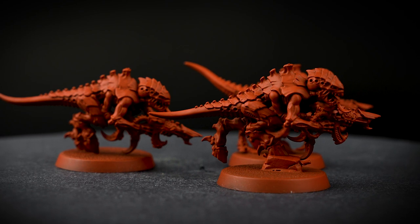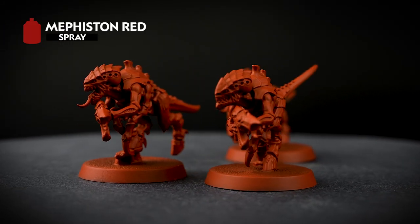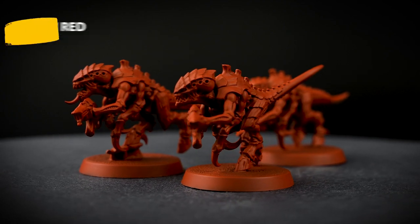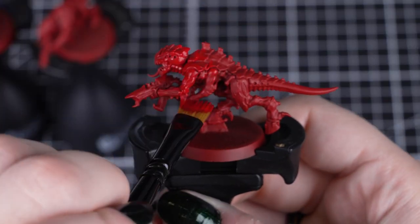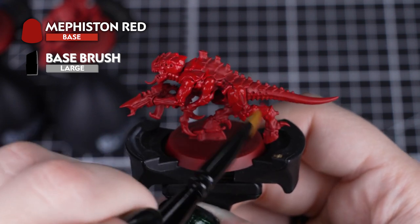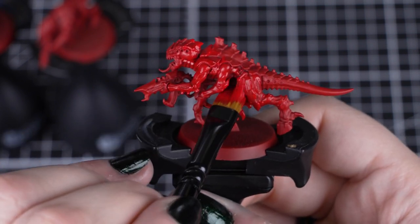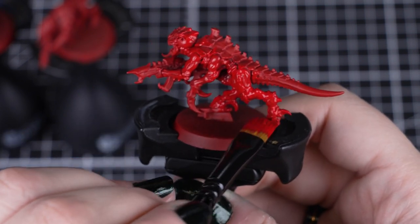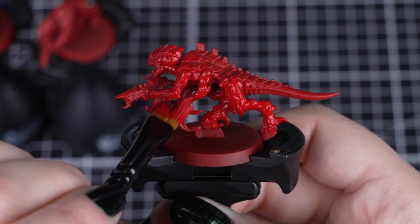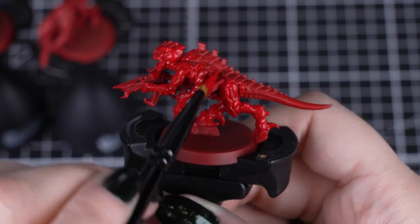The first thing we need to do is undercoat our models, and for this colour scheme we've used Mephiston Red, as this is the main colour of our Hivefleet. First we'll apply a thin coat of Mephiston Red from the pot. This helps us get a uniform coat all over the model, just in case we have to tidy up any mistakes later on. One coat should be plenty, as the undercoat is already the same colour — this just gives us a slightly different finish to the spray.